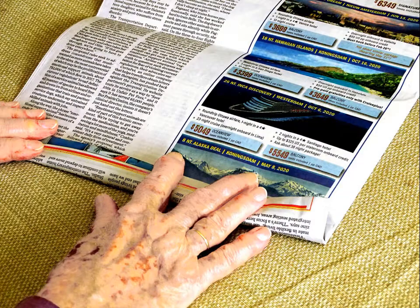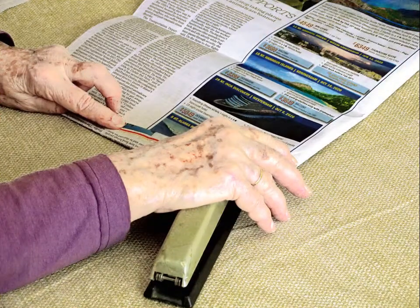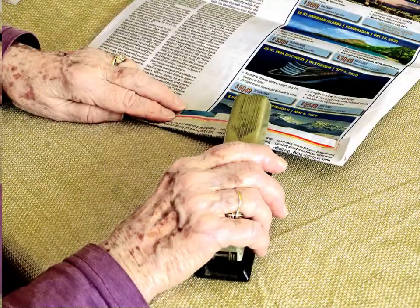Make another fold of about 3 cm, flatten it down and staple it with 5 or 6 staples.